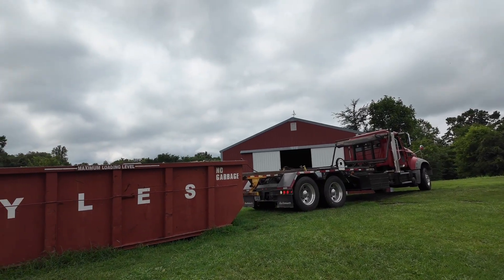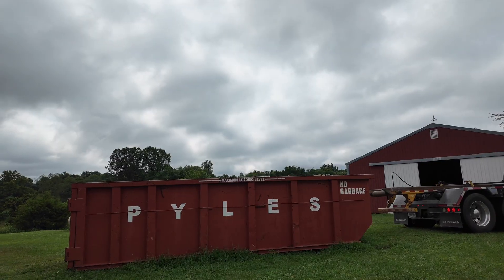Alright, the dumpster truck showed up so they're just going to pick the dumpster up and get it out of here today. This is kind of a midday update and I'll show you what we've got around here.